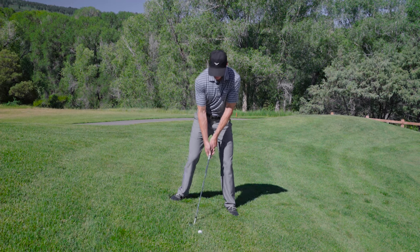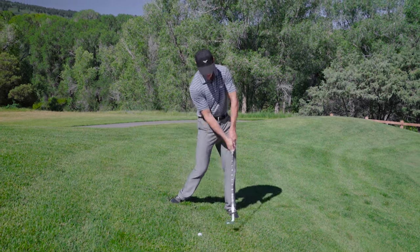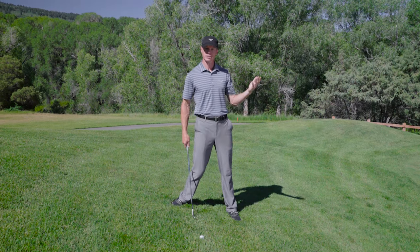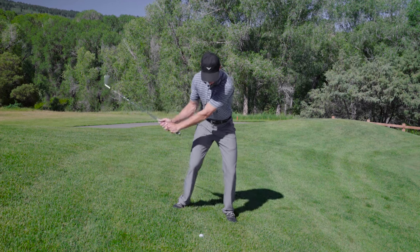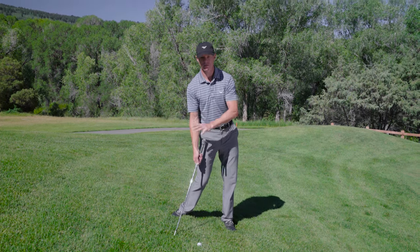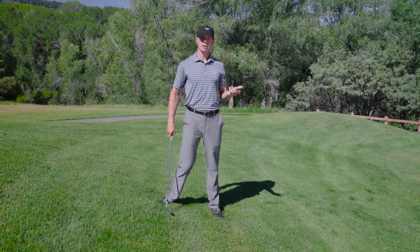What ends up happening a lot of times is the body is too level and the golfer is trying to help the ball up in the air because they need to stop it quickly. And when you do that, you increase the chances that you're going to hit the ball fat or you're going to pick the ball clean trying to pick it up in the air.